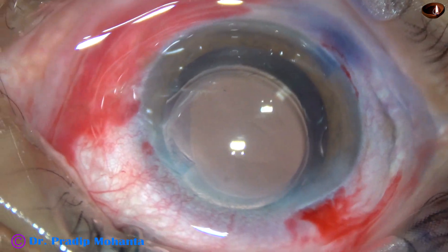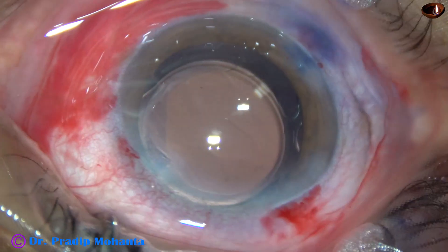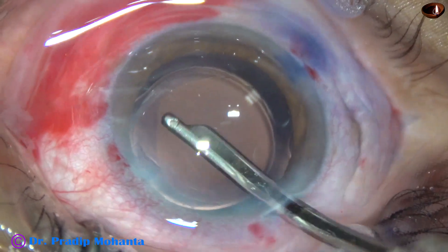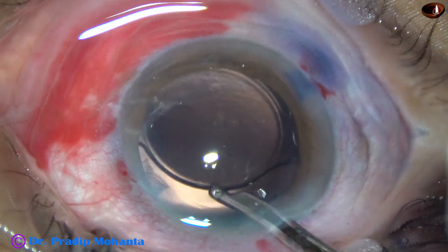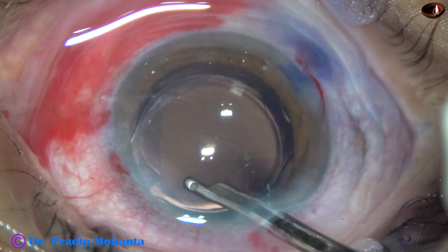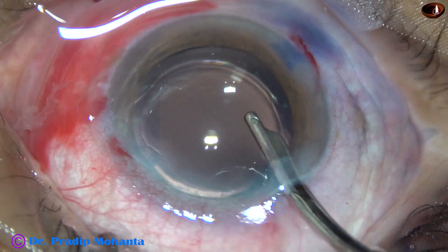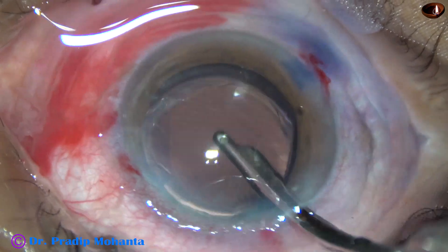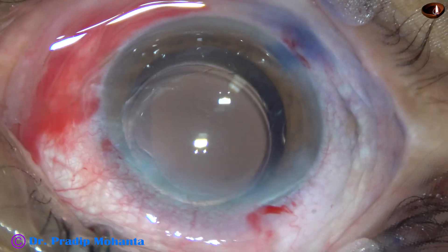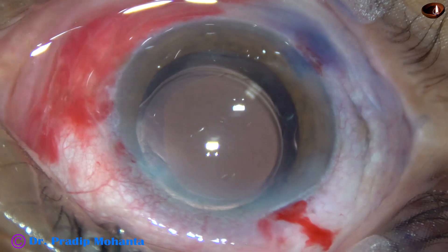The lens is now in the bag. The side ports are being closed by hydrating the corneal stroma on either side of these stab wounds. This is the final lavage of the anterior chamber — a gentle stream of BSS is directed towards the corneal endothelium, and the viscoelastic sticking to the endothelium gets dislodged. After thorough cleaning of the viscoelastic, the anterior chamber is nicely formed. The intraocular pressure is kept on the higher side of normal, and then the integrity of all wounds is checked.